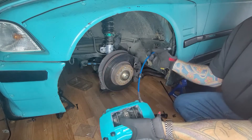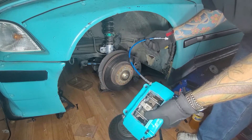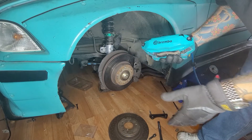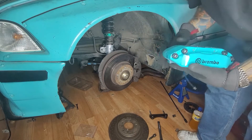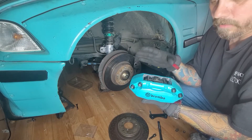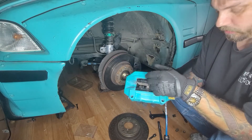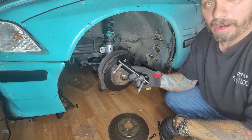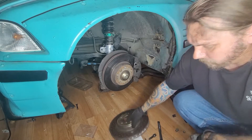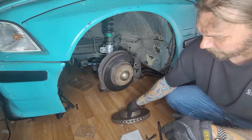I redid my Brembo logos. I'm also upgrading to Turner braided lines — the ECS lines are really good as well, they just didn't match my color scheme. I bought these calipers used, calipers and rotors off the marketplace. Make sure you rebuild them: I redid the shoes, pistons, brake pads, brand new dust boots, everything inside. You also want to make sure that you get the mounting bracket so you can stand off your new calipers, and of course your rotors — these have a little surface rust, nothing major.